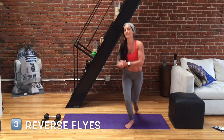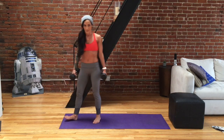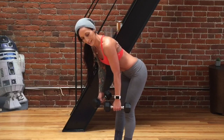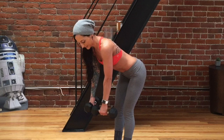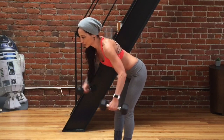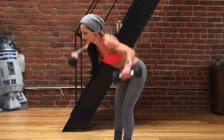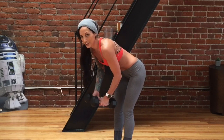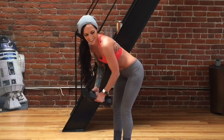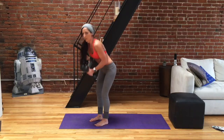Let's do our reverse flies. Grab your weights or a weighted object. I'm going to grab my dumbbells, hinge forward to a 45-degree angle, soft bend in the knees, belly button hugging in and up. Engage the shoulders slightly, pinkies turn out slightly. Really initiate this movement from between your shoulder blades. One through twelve — let's set our weights down.